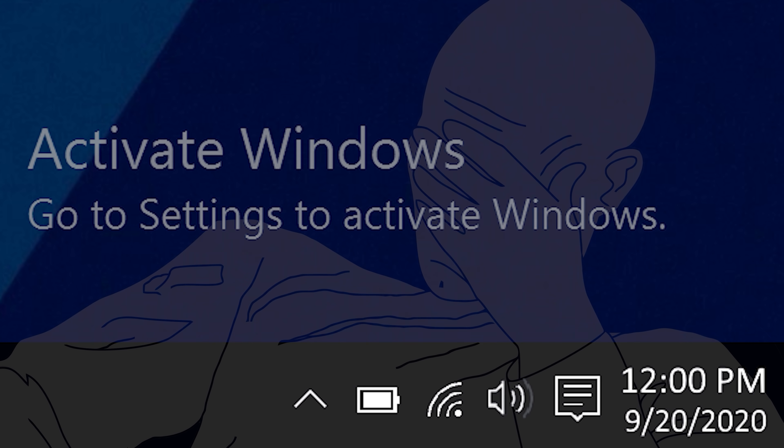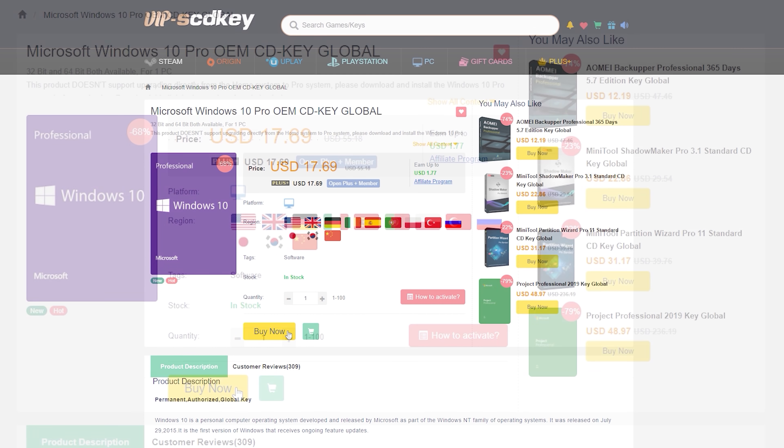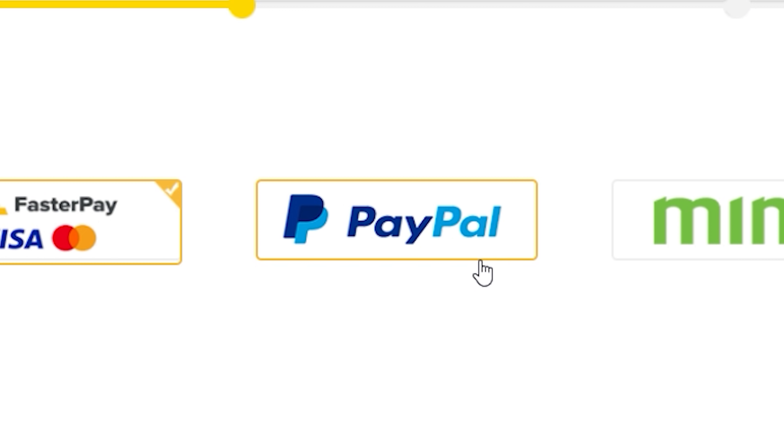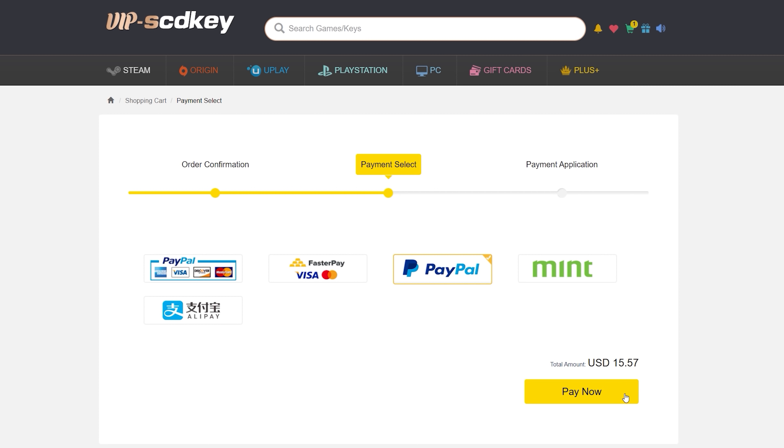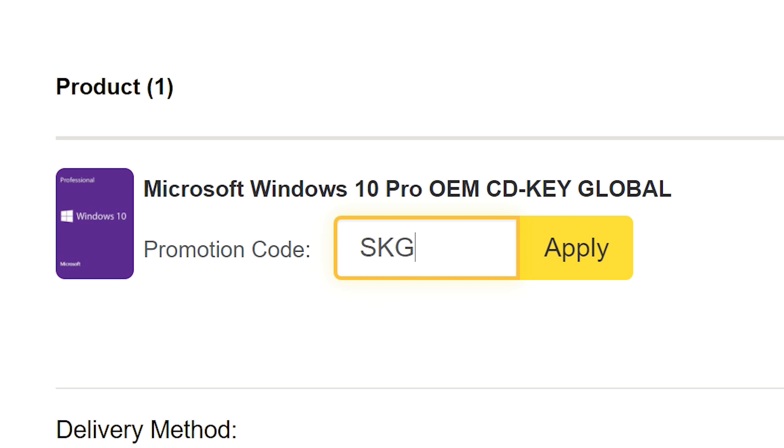To get rid of that annoying activation watermark, hop on over to VIPSDKey and purchase a Windows 10 Pro OEM key for a fraction of the retail price. Just use a secure payment method like PayPal, receive your key in seconds, and activate your OS. Use offer code SKGS for a sweet discount.